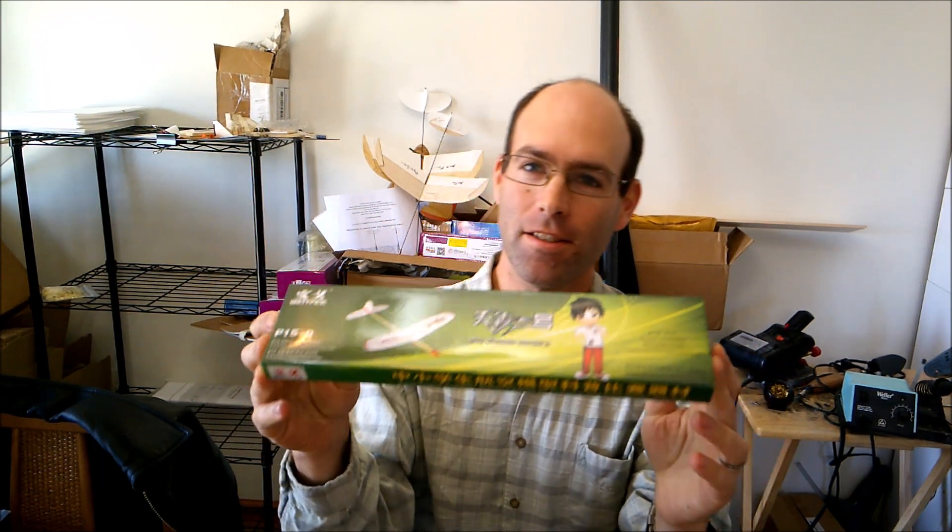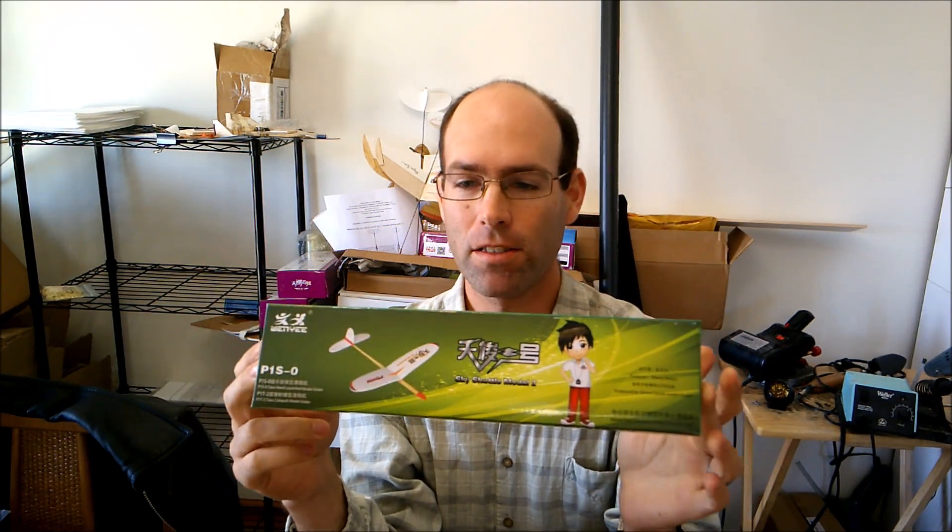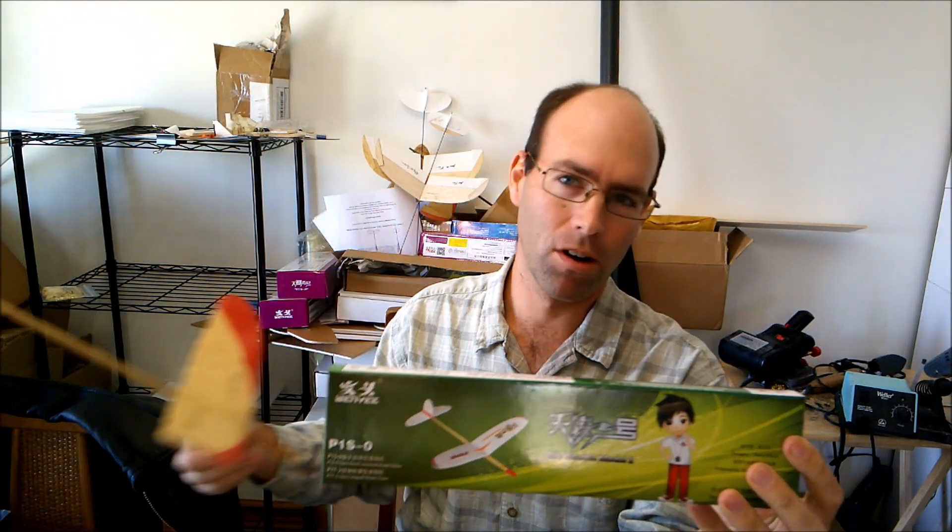Hi, I'm Joshua Finn from J&H Aerospace and this is the P1S glider that we are now importing from China. This is kind of similar, as far as purpose and whatnot, to your Carbonette 12 series, maybe even more towards like a one-sheet glider.